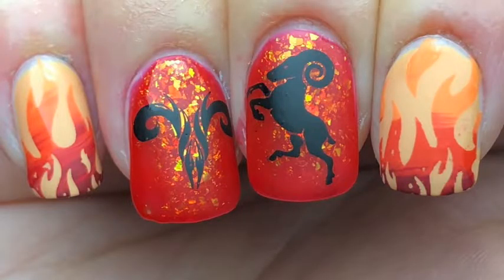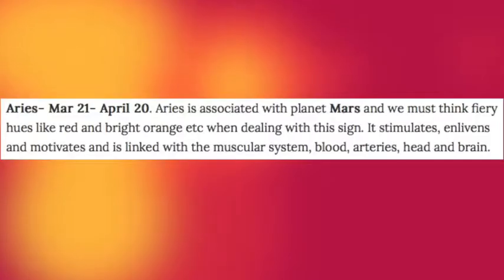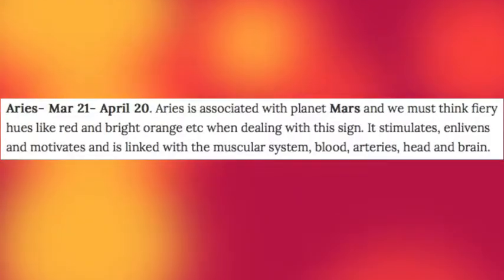Hey guys, today I'm back with the second in my horoscope series, and these nails are for all the Aries out there. Like my Pisces video, I looked up the horoscope colors, and Aries are associated with the colors red and orange.